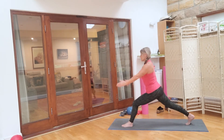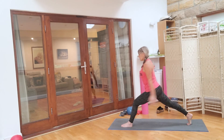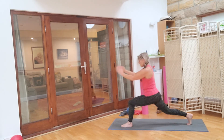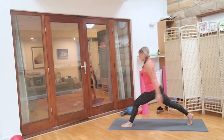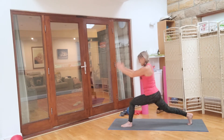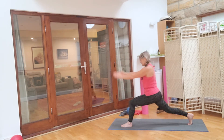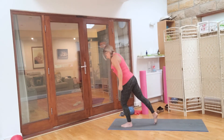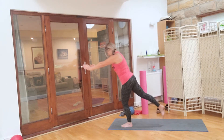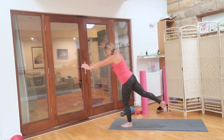Shoulders down, tight through the tummy. Let's go — two lots of eight. For two, watch the front knee, three, four, four, three, two, one. And again for eight, seven, six, five, four, three, two, one. Transfer the weight, soften through the knee. Tuck the tail — well, lift the tail. Nine, eight, seven, six, five, four, three, two, one.